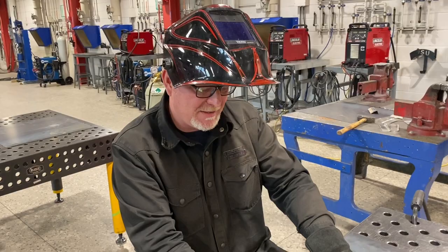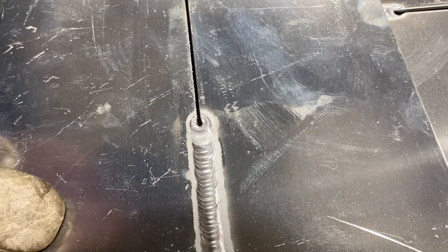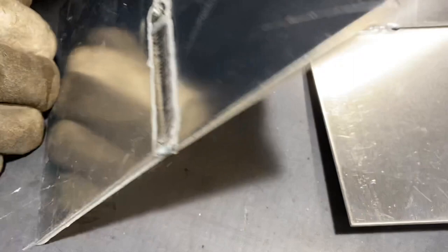If you look at this, I stopped this weld here. You can see the edges of this material are melted away, and that's fallen down through, and it's giving us the penetration on the back side. So you see the full penetration on the back side.